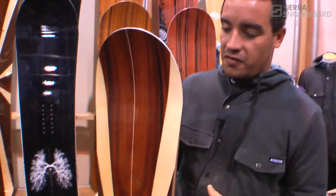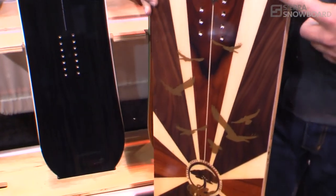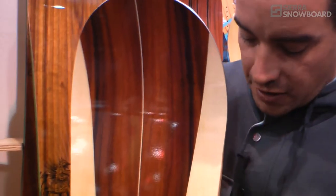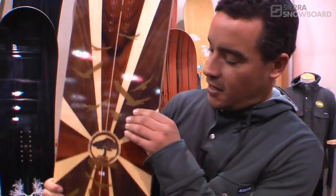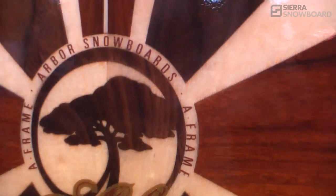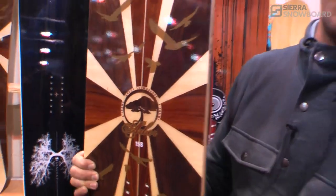It's one of our highest quality boards. It's got a paulownia poplar core, a really intricate inlaid wood top sheet. So you get the performance of a full wood top sheet, but you get a graphic too. If you even look here, the little flecks in the tree — even those little bits are cut out and laser cut to make sure this is one solid wood top sheet.